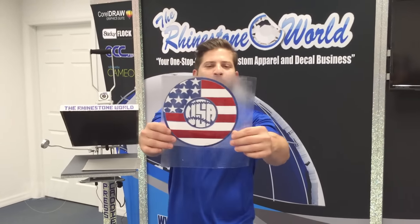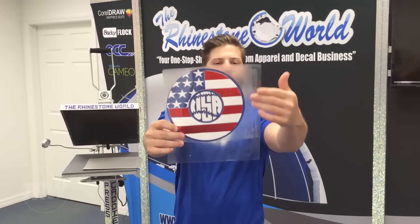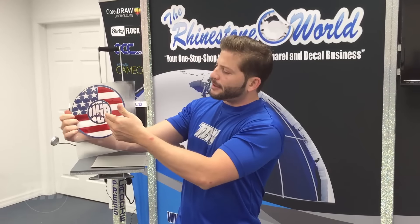Hey crew, Rudy here with the Rhinestone World. In this tutorial video, we're going to show how to press a three color design. This is the design I'm going to be working with in tonight's webinar. We have a monogram font on the inside and then our American flag on the outside.